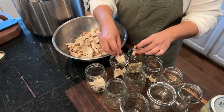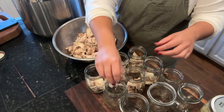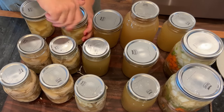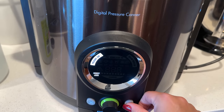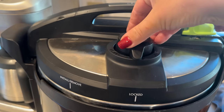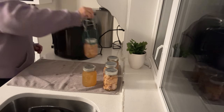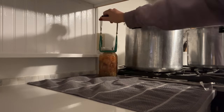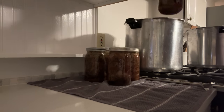Renee and her husband do have a YouTube channel I can link below where they do fun projects around their homestead. I just want to thank Renee again for hanging out with me in the kitchen and walking me through this process. Now that the stovetop canners are heating up, I'm going to jar up the rest, including some cooked chicken from making the broth. We're pressure canning everything at 11 pounds for 90 minutes. We've got all four canners done now — friend, thank you for spending time with us, I can't wait to see you next time!